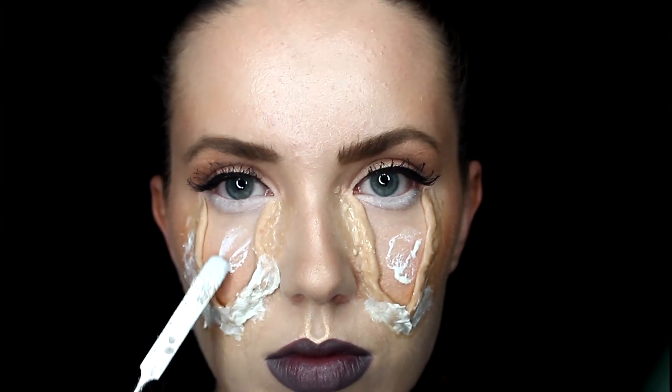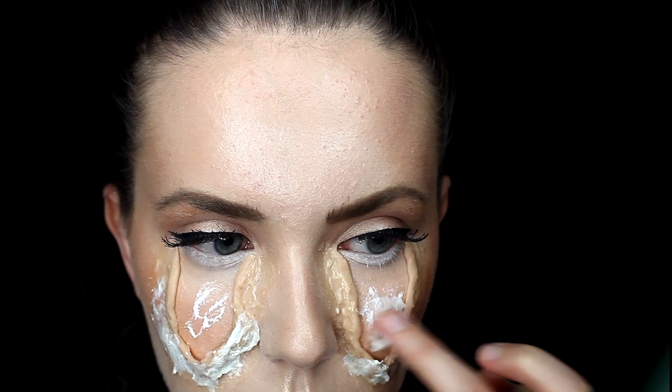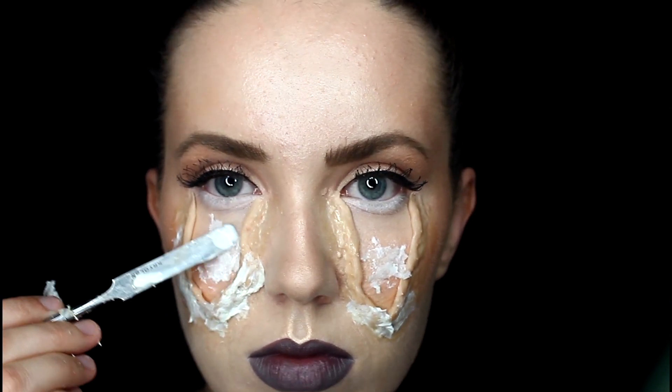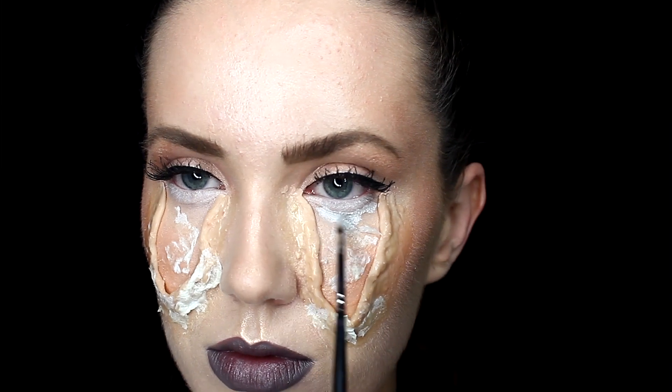I'm then gonna take some liquid latex and add that right into the middle of that section. Also take some tissue paper or toilet paper and just place it right on the inside so it gives it that textured look.